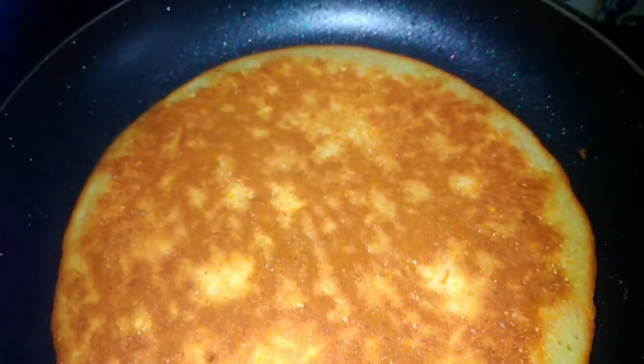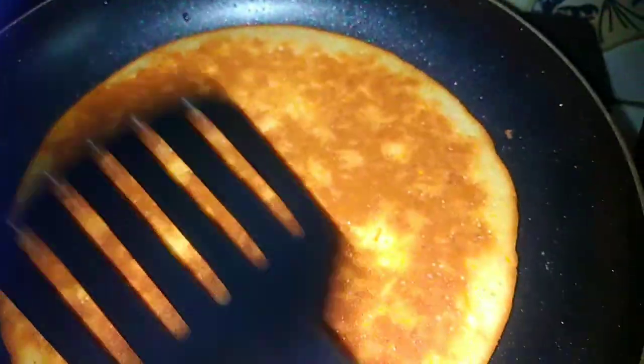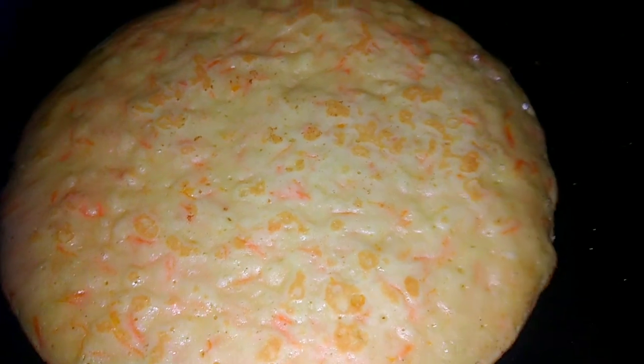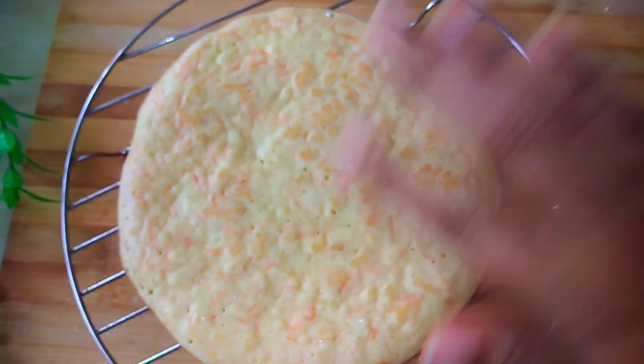Now we have the cake. We will cook the cake on the top, then we will cook the cake on the bottom as well. The cake is also good.